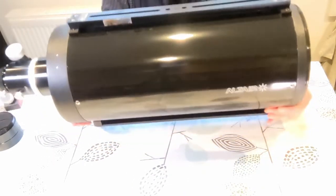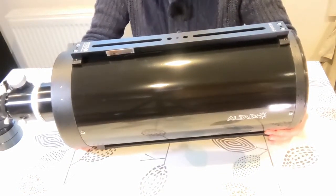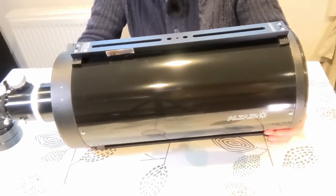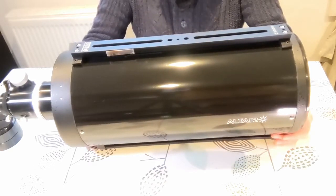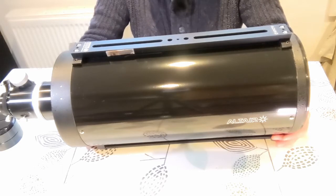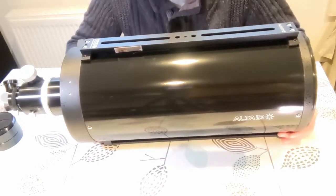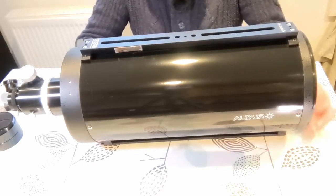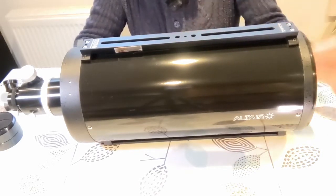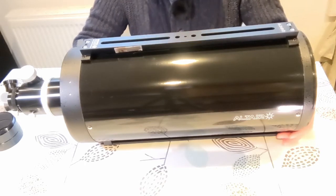It's about nine kilos — okay to lift. I was using it on an EQ5 mount, but ideally you really want to be on an EQ6 or bigger for it to be absolutely rock solid. It was fine on my EQ5 Pro, which I restored a while ago, and it tracked well as you saw in the video.